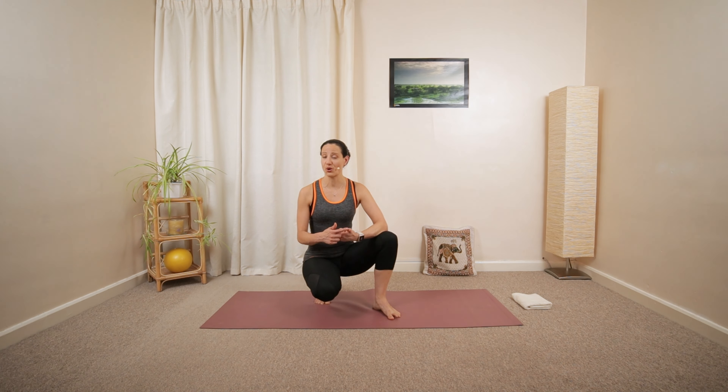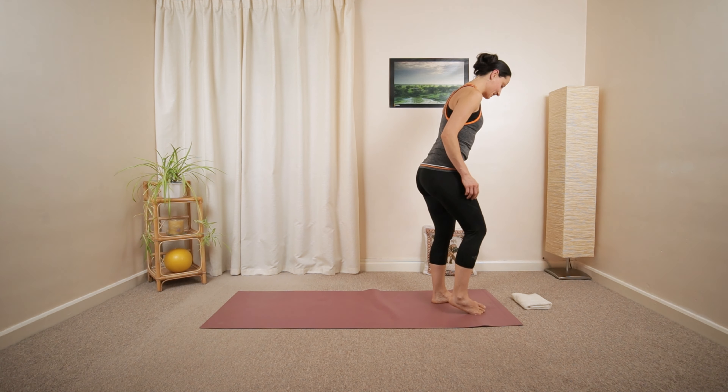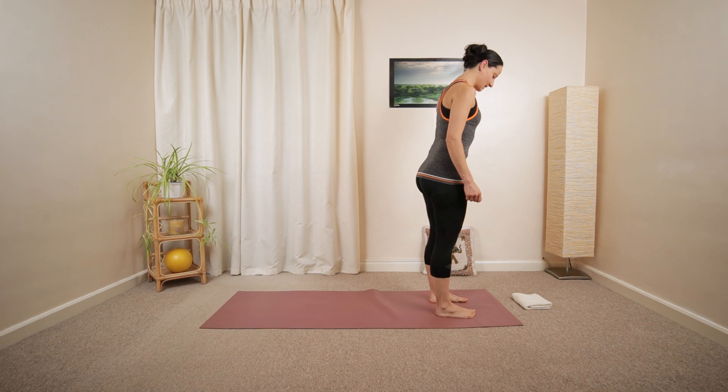You will need a small cushion or folded towel and a block or pillar to align yourself better. Let's get started in a nice upright position, standing at the front of your mat with your feet hip distance apart.